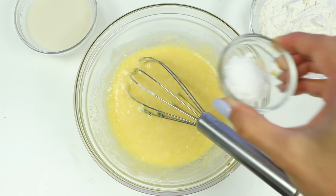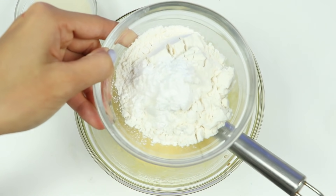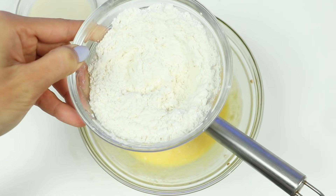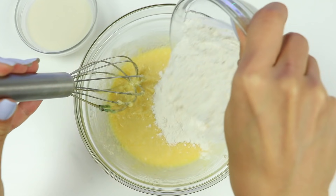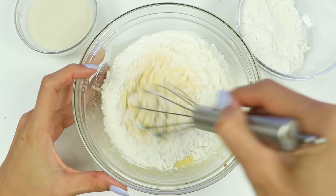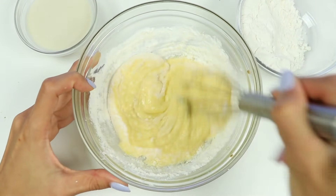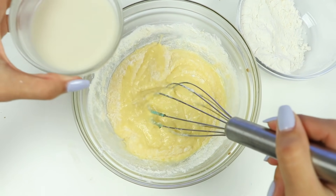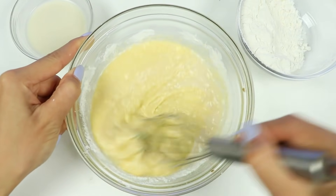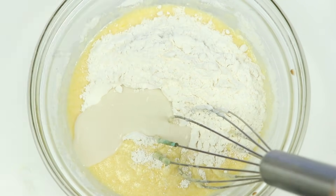In here I have an eighth of a teaspoon of salt and half a teaspoon of baking powder. Let's add this into the flour — this is half a cup of flour. Give that a little mix before adding it to the wet ingredients. Let's add this in two batches. In here I have a quarter cup of milk, adding this in two batches as well. You can use whatever kind of milk you want — today I'm going with oat milk. Mix that all together.